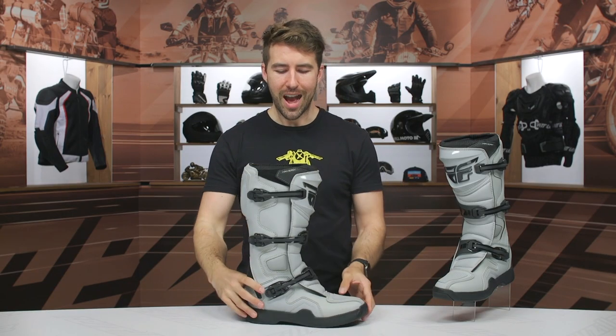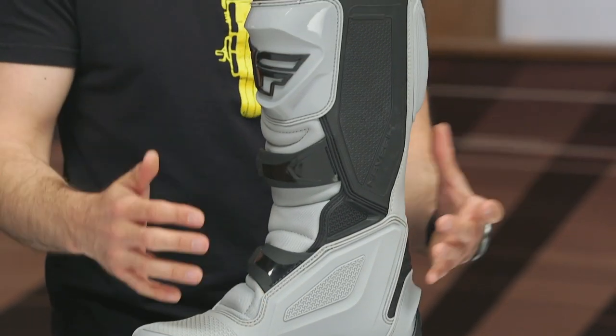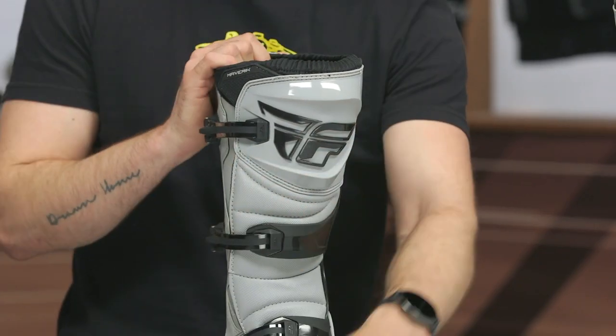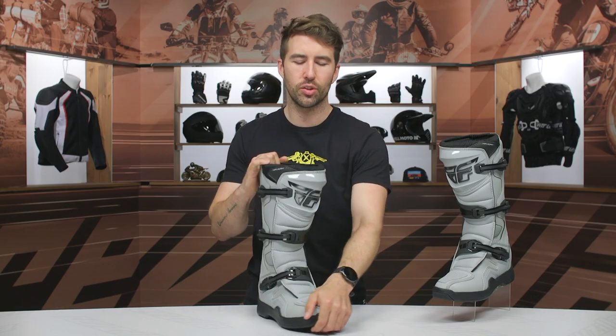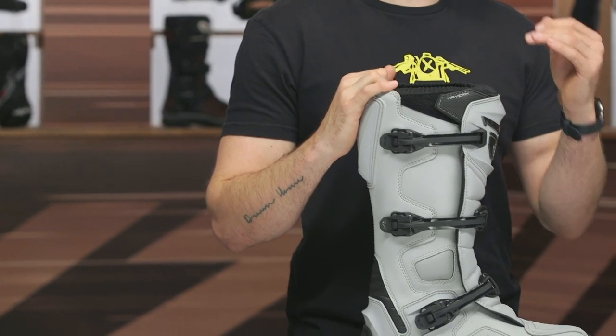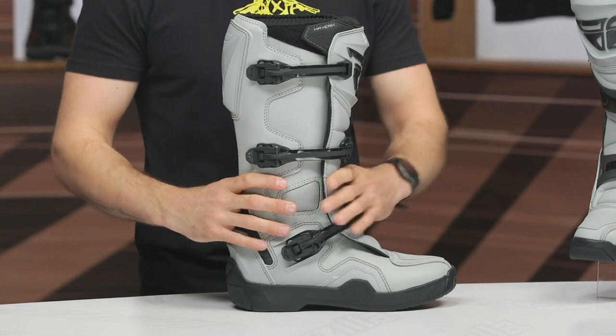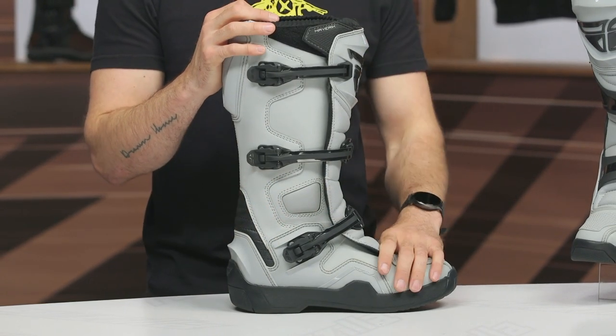At $140 I think Fly's done a great job here, giving riders an excellent entry-level option. If you're dipping your toes into dual sport or light trail riding, it's going to give you a good amount of protection — coverage around the shin, really nice crush protection at the sole, and impact protection at the toe. But if you want to step it up and get better torsional and lateral protection, check out the FR-5, where you're going to get that ankle pivoting system. As an entry-level boot, I think Fly did a pretty excellent job here.